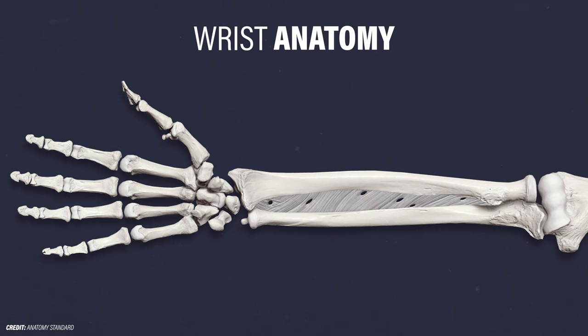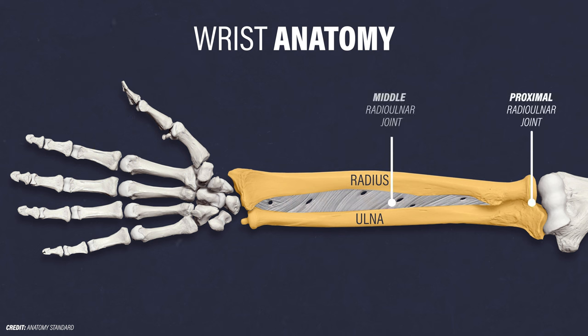Let's start with some basic anatomy. The forearm consists of two bones, known as the radius and ulna, which form three joints: the proximal, located near the elbow; middle; and distal, located near the wrist — the radial ulnar joints.